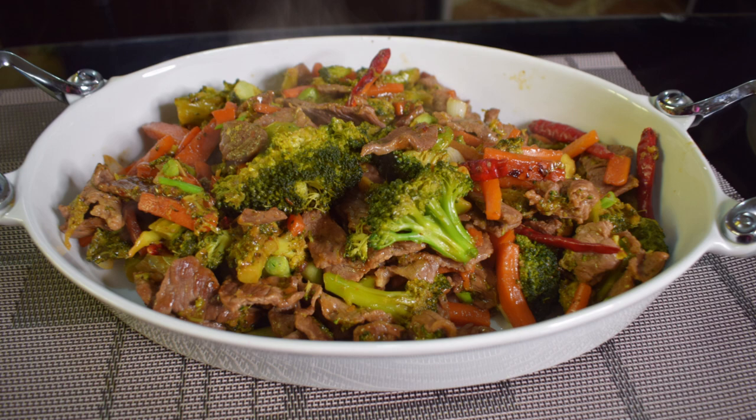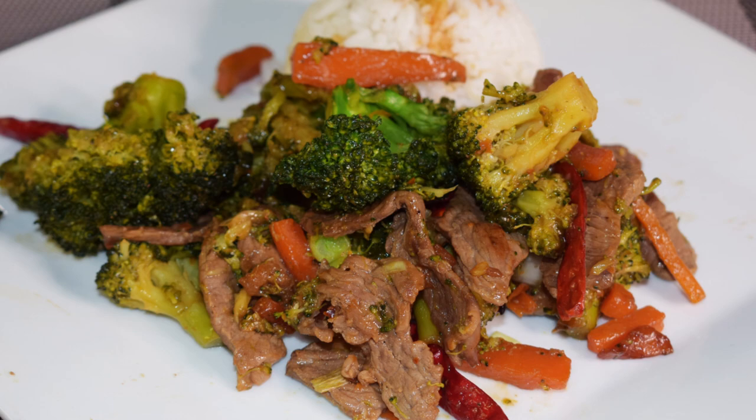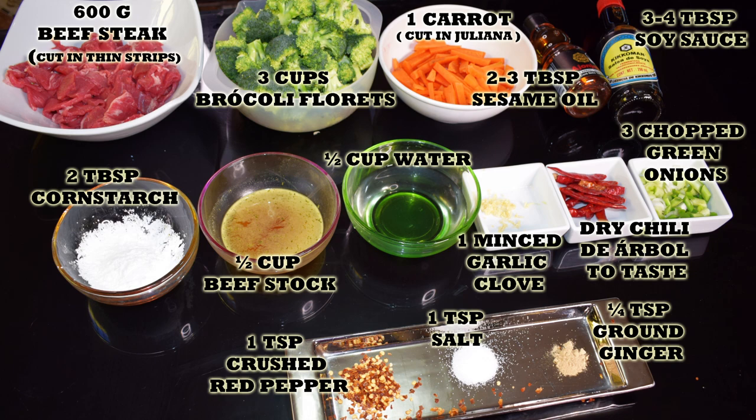Hi everyone, this is Andi, welcome back to Easy Cooking. Today I'm going to show you how to make another Chinese inspired dish. It is also on the healthier side, so hopefully you can give it a try. I'm going to show you how to make beef and broccoli stir fry. Remember, you'll find the list of ingredients in the description box of this video, and you will also find it in my blog where you can print the whole recipe. Let's get started.